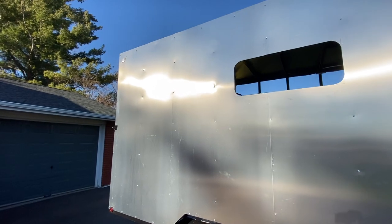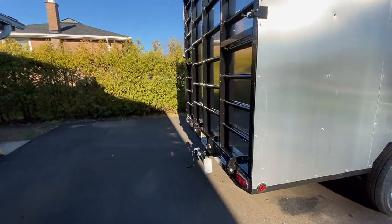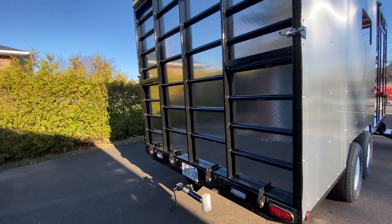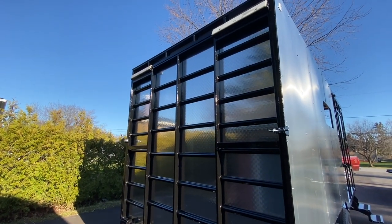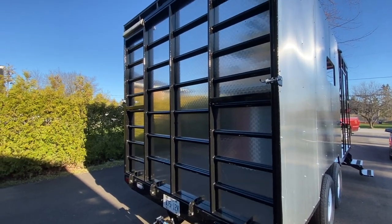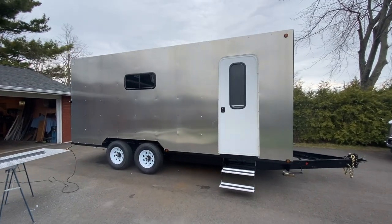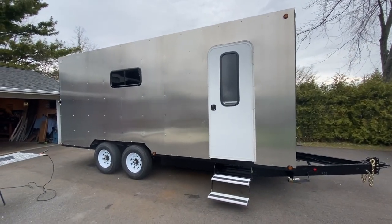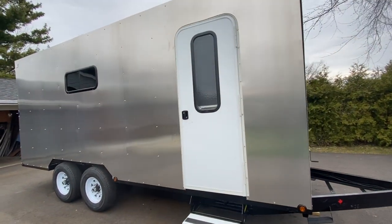That's the cutout for the window. I still have to put 1/8" aluminum sheet on the outside on the back as well. The trailer is all skinned and I installed the windows and doors, starting at the front.